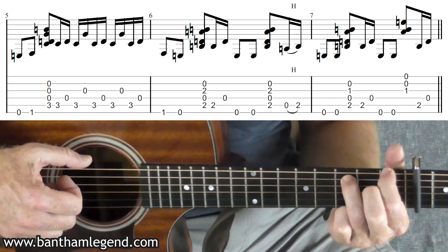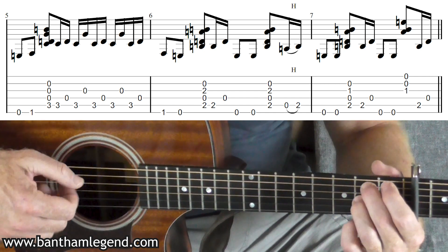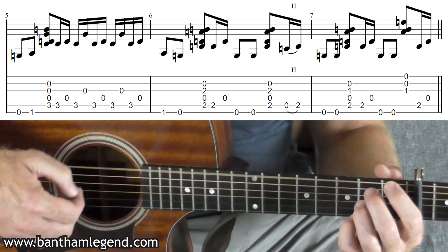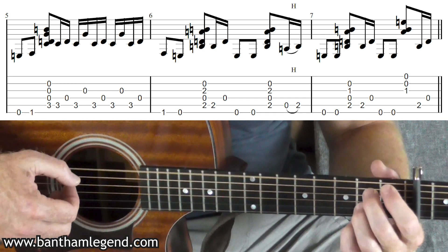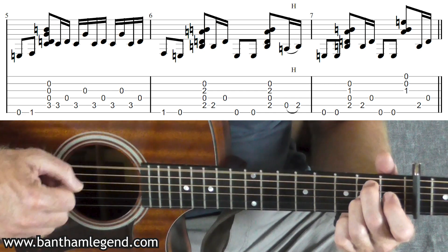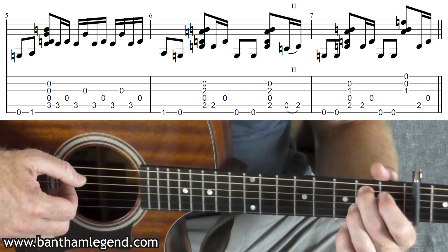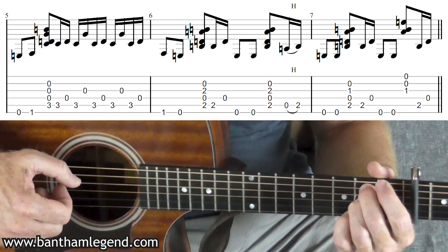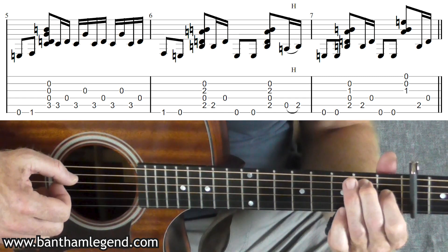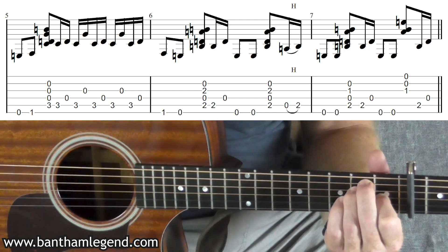Into the sixth bar, I'm coming out of that F chord shape by plucking the sixth string first fret to open. Then you're going to fret the fifth string and the third string both on the second fret with index and ring. So sixth to open, pluck five, four, three, two together. Five, four, open sixth string twice, pull five, four, three, two again. And then a hammer on to open second on the fifth string.